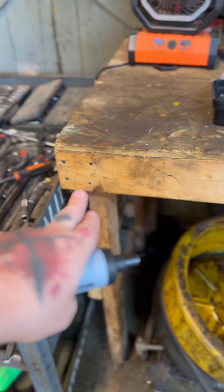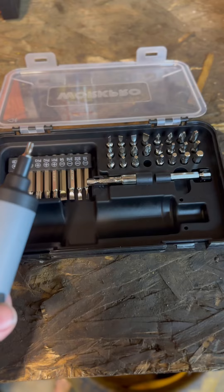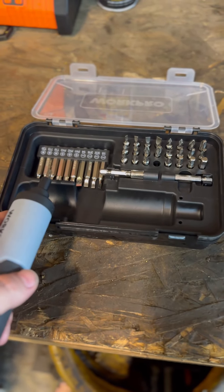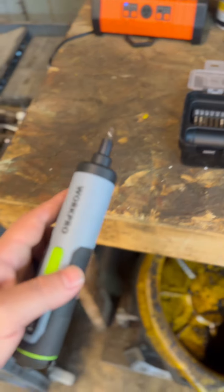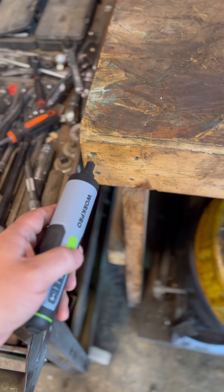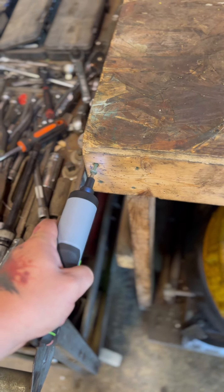These are two and a half inch wood screws going through two two-by-fours — will it take them out? The unit comes in a neat case, you get extra bits and extensions. I've picked out my correct bit for the job, made sure we're going in the right direction, and let's hit it. Holy smokes!